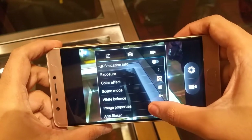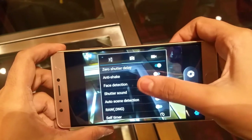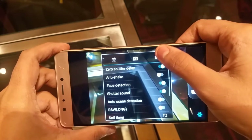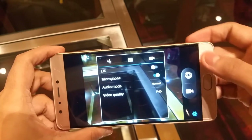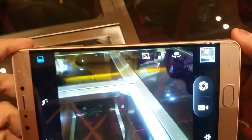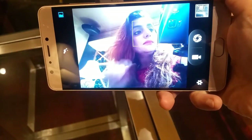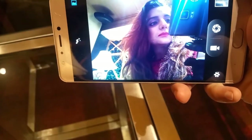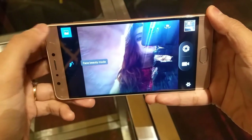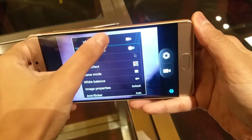Camera settings include Exposure, Color Effect, Scene Mode, Anti-flicker, Shutter Speed, Phase Detection, Raw Profile Saving, and ISO. Video supports EIS and Full HD recording with HDR. The front camera goes up to 30MP detail capture with Normal and Beauty modes available.